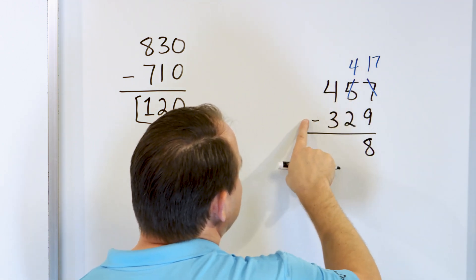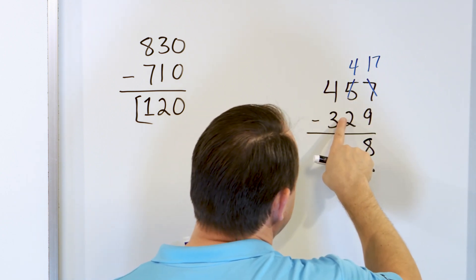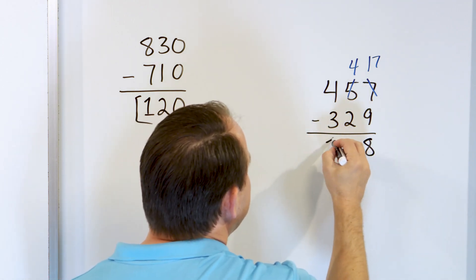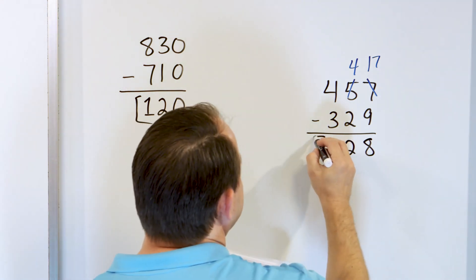Now 4 minus 2: you all know that 2 plus 2 is 4, so if we start at 4 and take away 2, we get 2. Then 4 minus 3: start with 4, take away 3, and we have 1 left. So we have 128. That's the final answer.